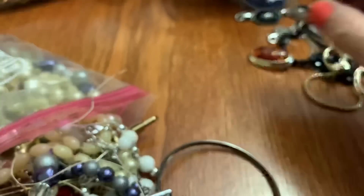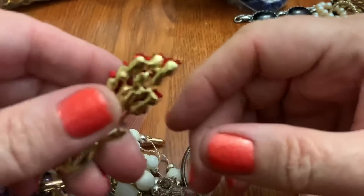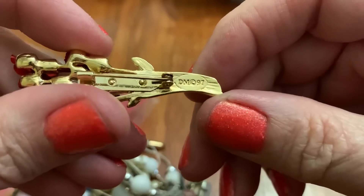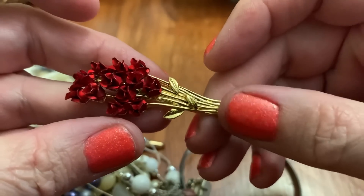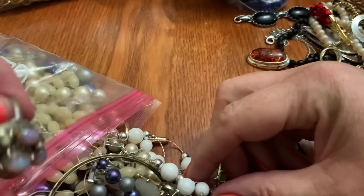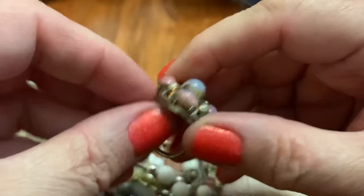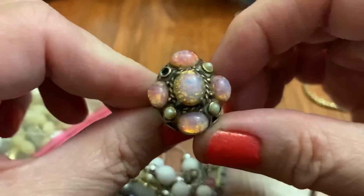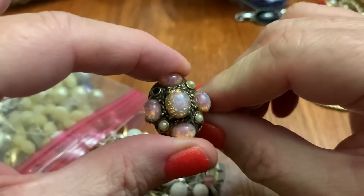I think it looks nice on the side. My son got me something like this — DM-97. Cute. This is Dragon's Breath, they call it — Vogue Dragon's Breath. Just missing the pearl. I mean, it's got a lot of wear, but it's wearable.